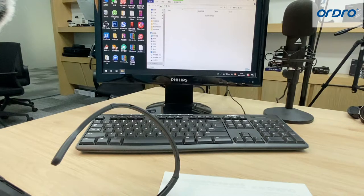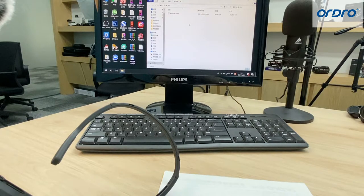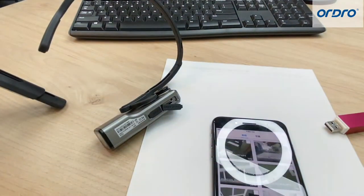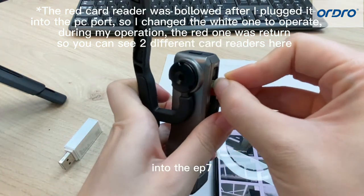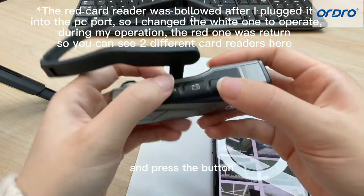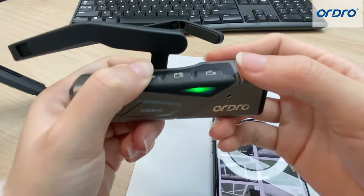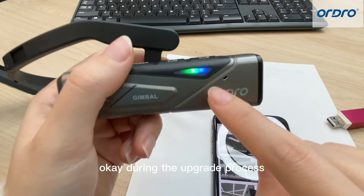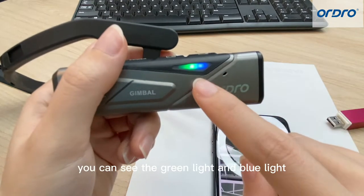Then copy the firmware file to the root directory of the TF card. Please note — it must be the root directory. When the machine is off, now we have finished formatting the TF card. Let's insert it into the EP7 and press the power button to start the machine for automatic upgrade. When the machine is on, during the upgrade process, the blue light will flash at the same time.